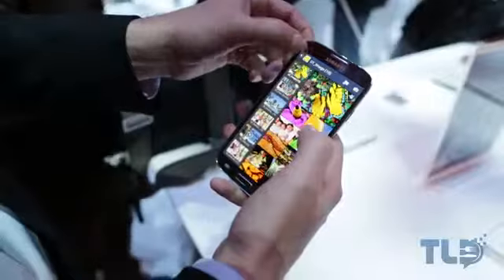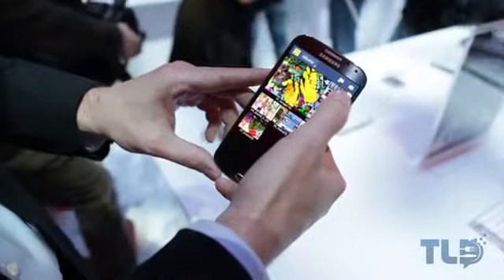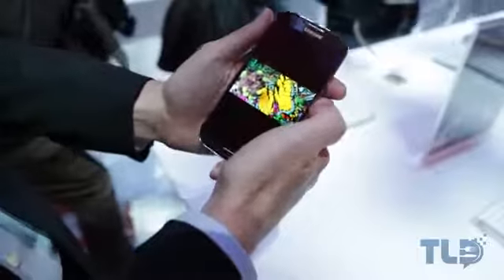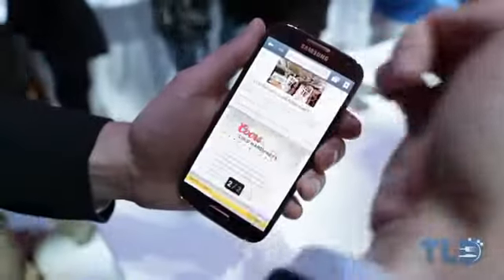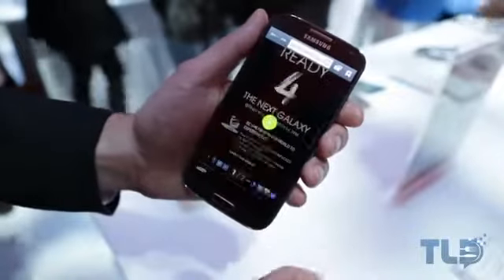We also see AirView brought to the Galaxy S4 — we saw that on the Galaxy Note 2, where you take the S-Pen and hover over a picture to get a preview. You can actually now do that without the S-Pen, just using your finger to hover over a picture, get a little preview, scroll through video, or even browse webpages. You just swipe your hand left or right to change tabs, allowing you to control your screen without actually touching it — which is handy if you're eating or don't want to get your display dirty.